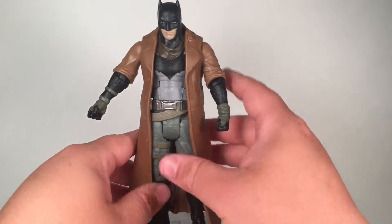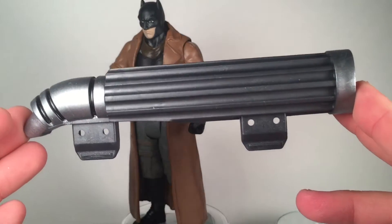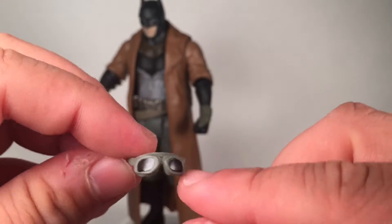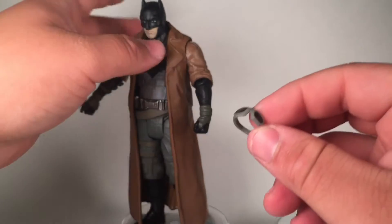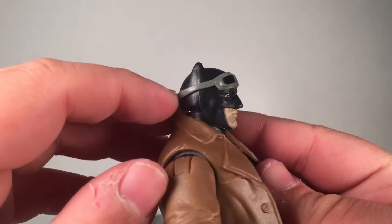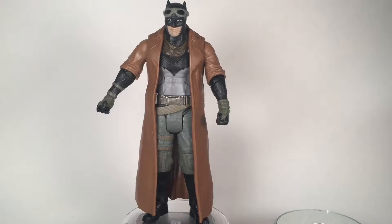Let's go over some of the accessories this comes with. It comes with a piece for the Grapnel Blaster if you guys are looking to complete that. He also comes with his goggles right here — I like the goggles on this one because it actually shows the lenses, whereas on the smaller version it didn't do that. Let's see how it looks with the goggles on. I'm just going to leave it like that — I actually think it looks better when it's just right over his eyes. And I'm going to give him a little scarf right there.